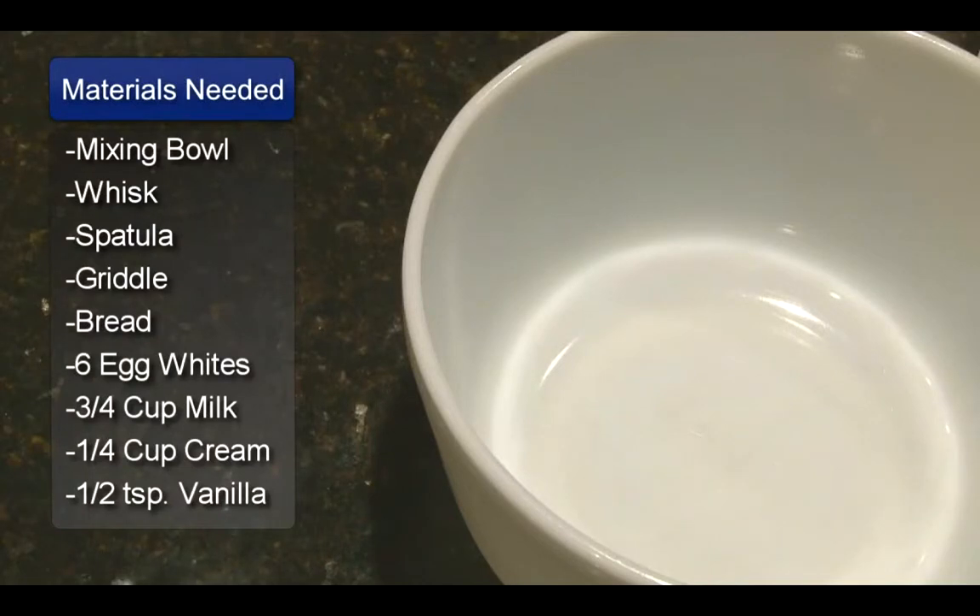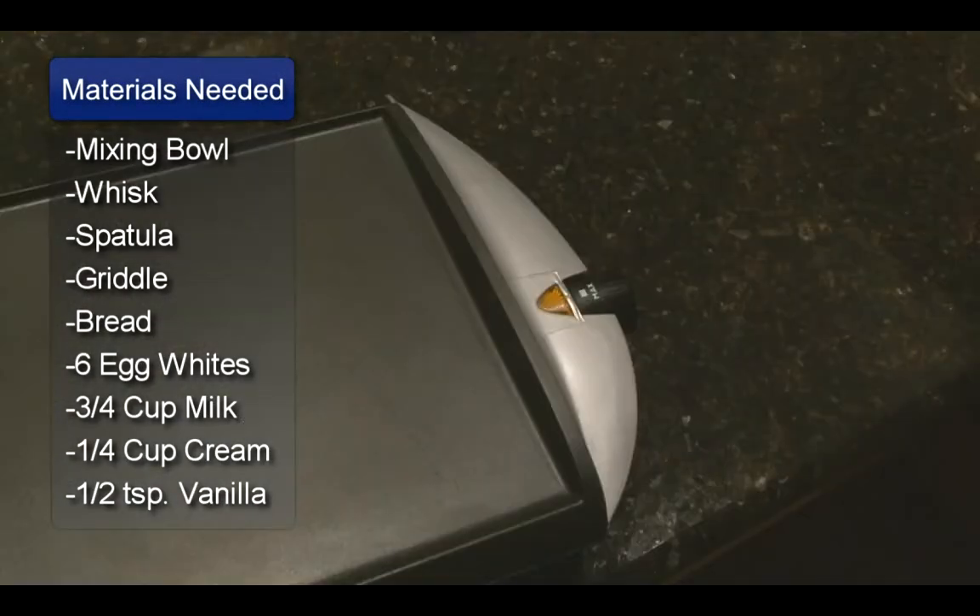Hi, I'm Sue Walker and I'm going to show you an egg white French toast recipe. You will need a mixing bowl, a whisk, a spatula, and a skillet or a griddle.